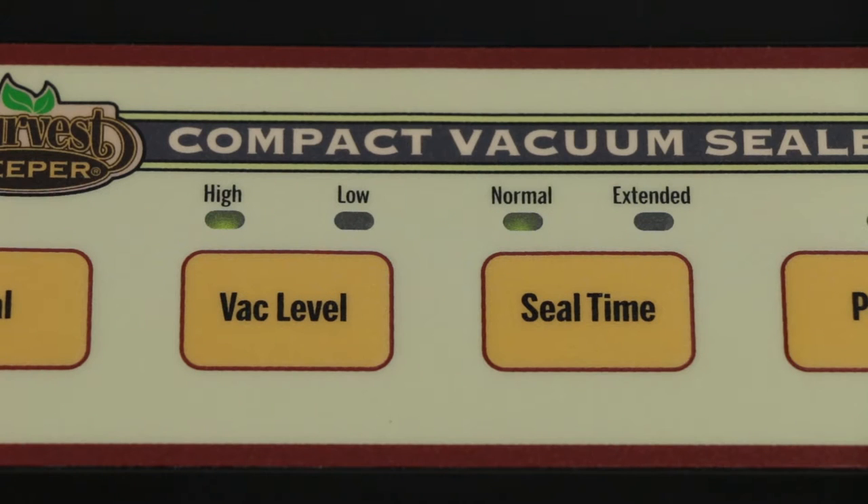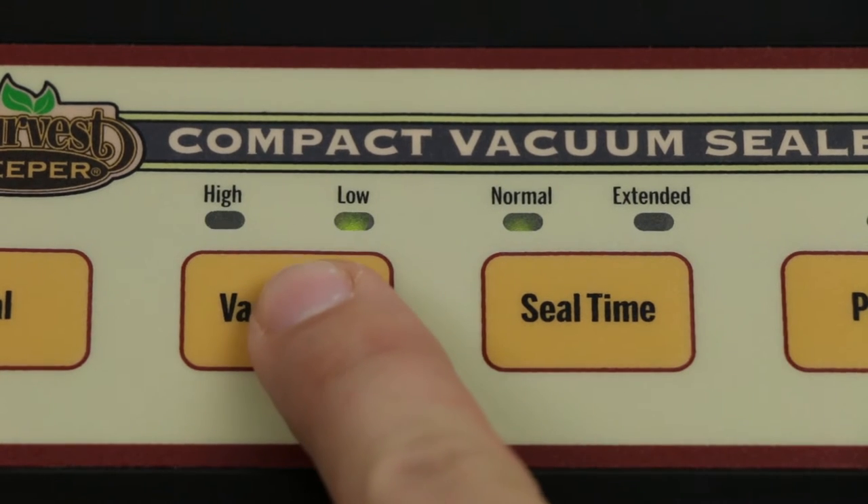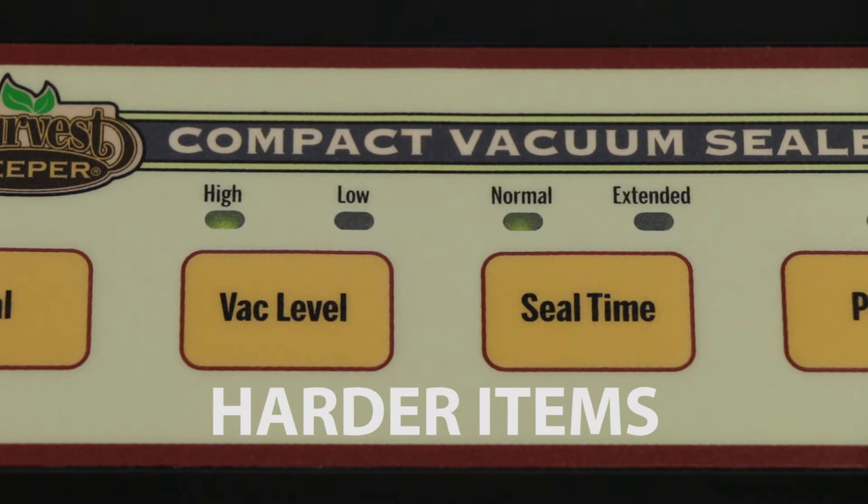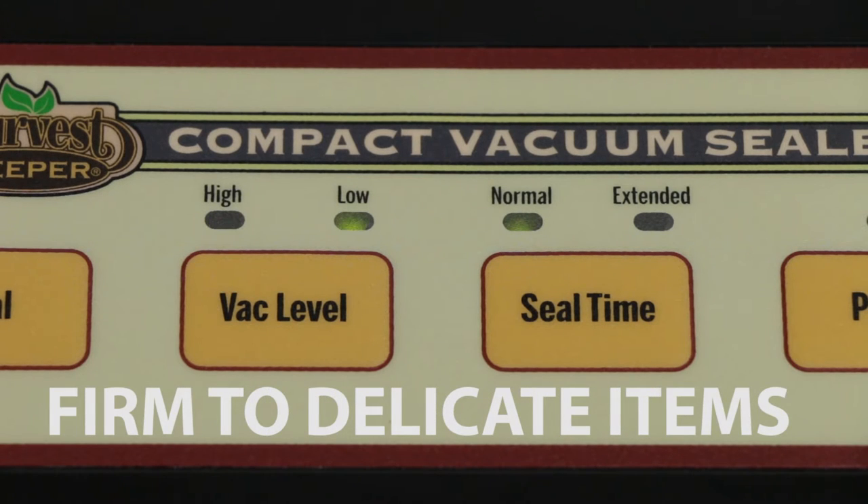Choosing the degree of vacuum: Press the vacuum level button to choose either high or low. The LED will indicate which setting you've chosen. It's important to note that the higher the degree, the more vacuum you will achieve. Use the high setting for harder items such as bone-in meats, and the lower vacuum for more firm to delicate items.